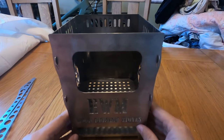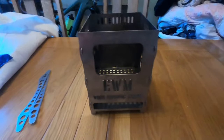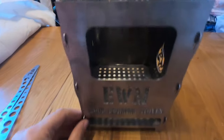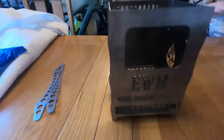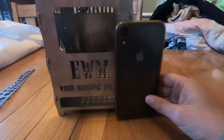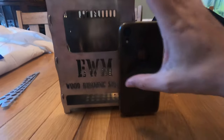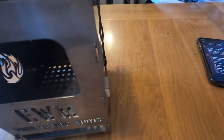There it is, you can see it. As you can see, it's got a decent size opening for feeding fuel. It's a really nice size. I've got an iPhone XR in one of them for scale, but it's about seven or eight inches in height. It's a good size, a fair size.